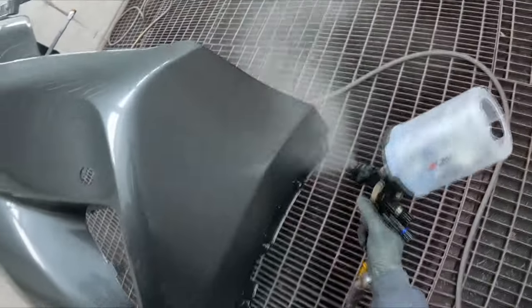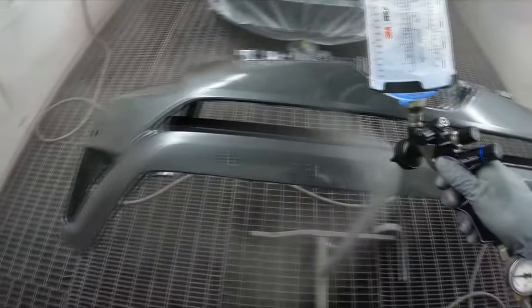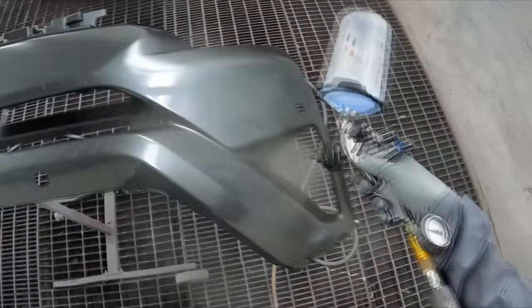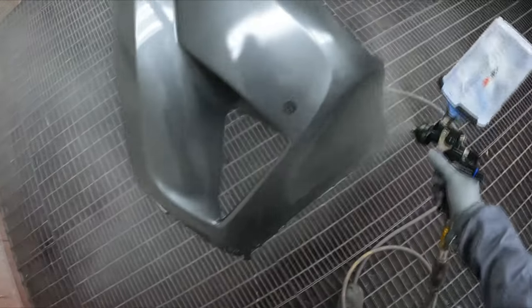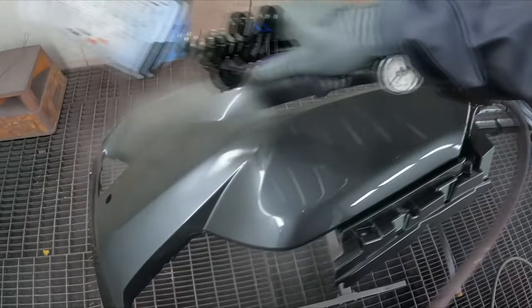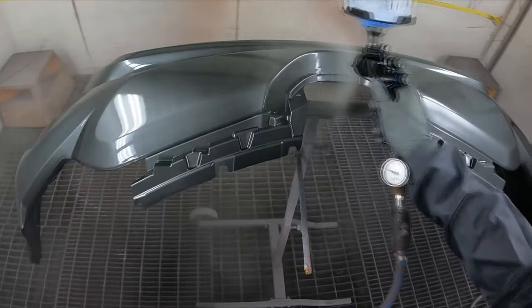Hey, that job's looking good. I mixed up 900 mils. My general rule of thumb is 350 for a bonnet, 350 for a bumper, and then 100 mils for a gun of clear coat — that gets me up to 900 mils. And it's looking like I'm going to have a bit left over. On the last job I had more left over than usual, which surprised me, because with such high pressure you'd expect to use more paint, but it doesn't seem to be that way.